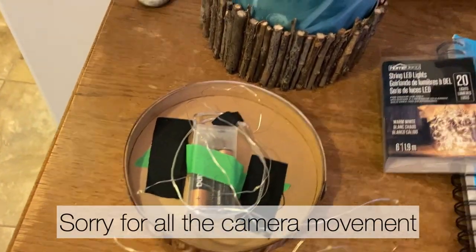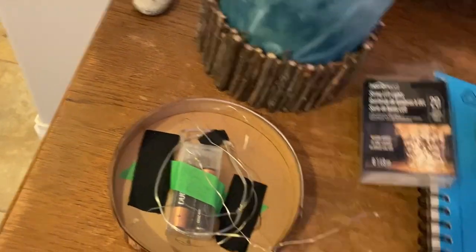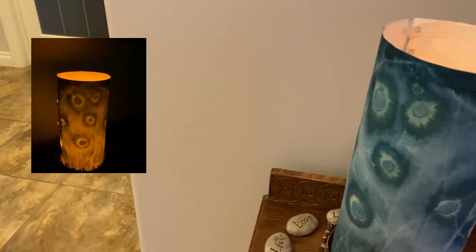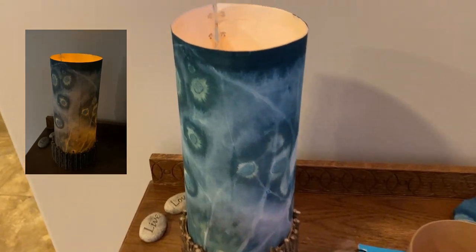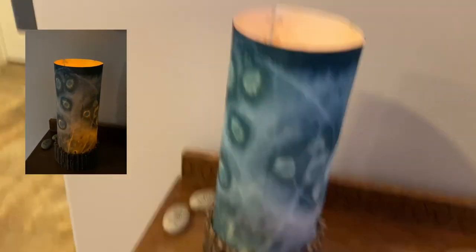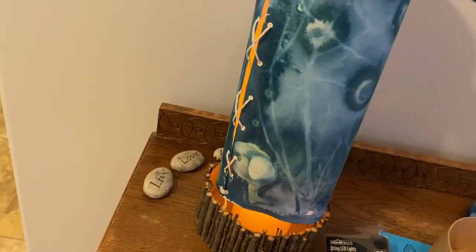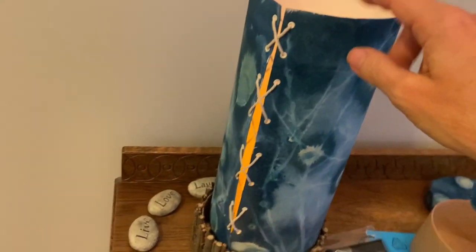If the string lights make you nervous, you can also use one of these electric or battery-operated candles — just pop that in there. I'll show a picture of the candle with the lights off; I think it looks kind of pretty without the lid. My husband didn't like seeing the inside, so I decided to use the lid. The way I attached the paper, it's not glued in — it's just sitting in — so I could change it out if I wanted to use a different print or a jelly print.